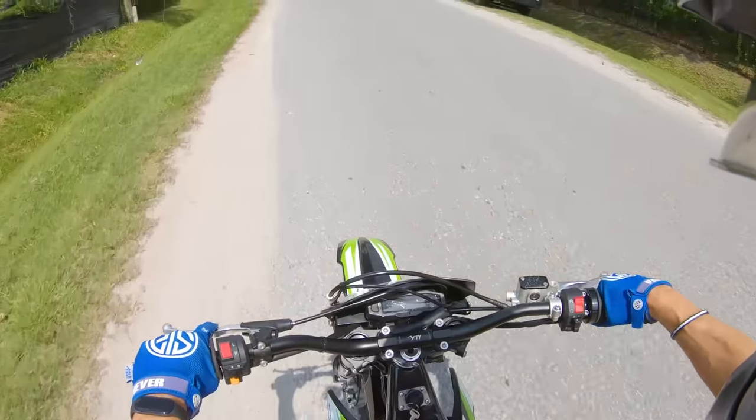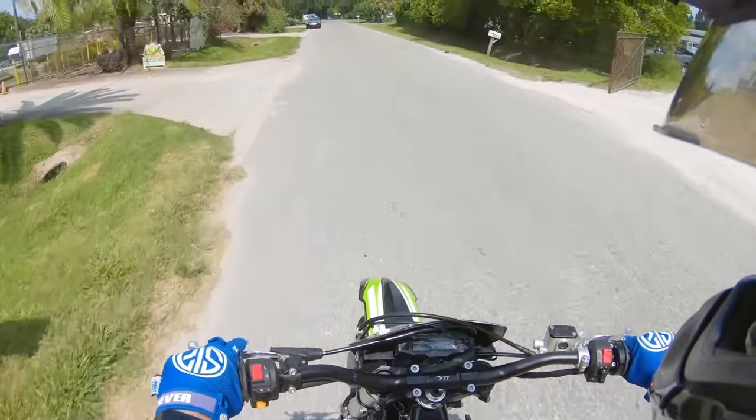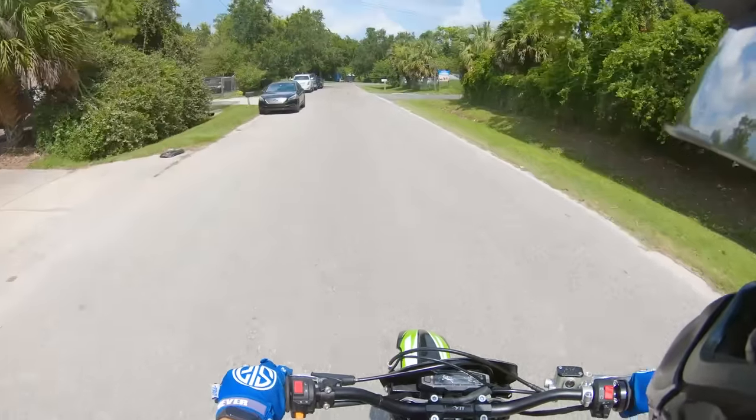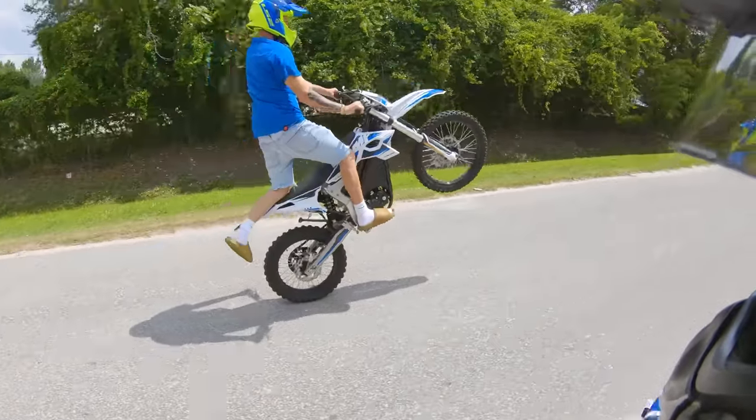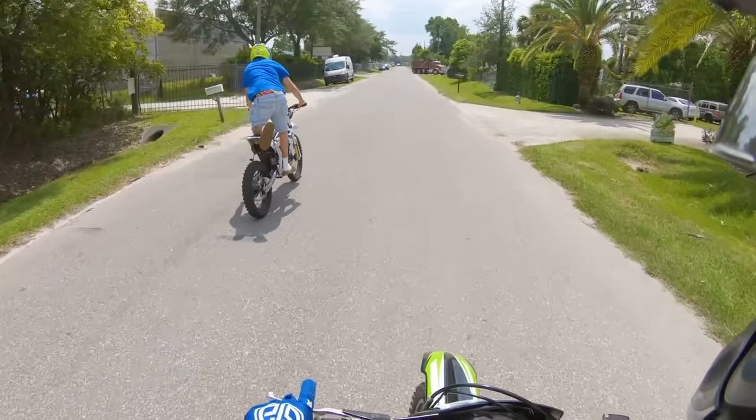It has a little bit of lag with the throttle, but you can just shift gears, which is pretty wild.